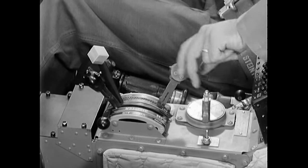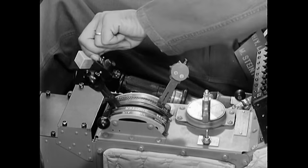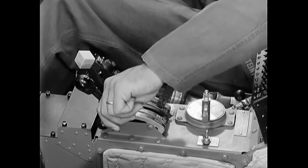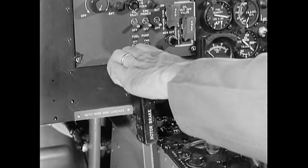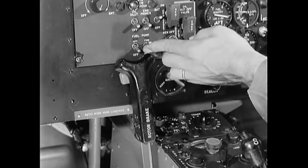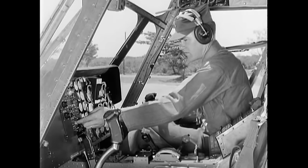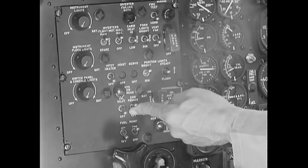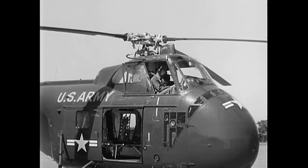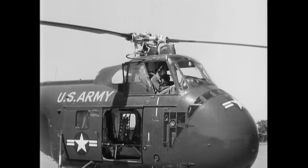Set the fuel selector switch to the fullest tank. The mixture control on the right of the quadrant is set full back to idle cutoff; the other levers are set full forward. Make sure the rotor brake is released. Turn on the battery and correct fuel pump switches, then the flight and miscellaneous inverter switches. Prime your engine. Then, with the starter, turn the engine through a complete revolution before starting — this is your check for hydrostatic lock.